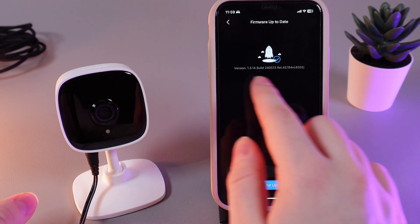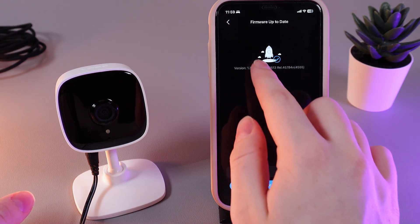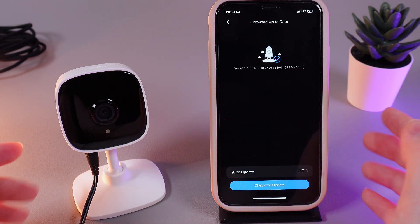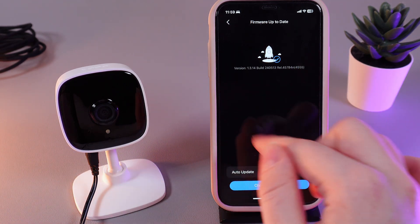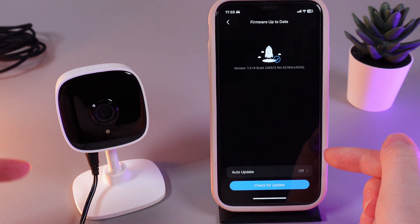If not, you will see this tab, which has this version right here, build and also this little rocket with a confirm icon, which says that your camera is on the last version of available firmware. If you want to update your camera, you will need to click on the Update button that you will see right here and wait a little time until the camera will be updated.